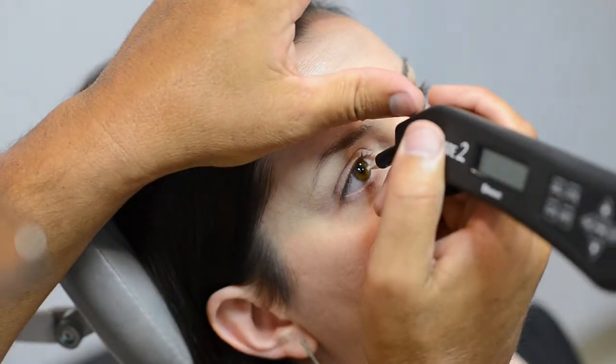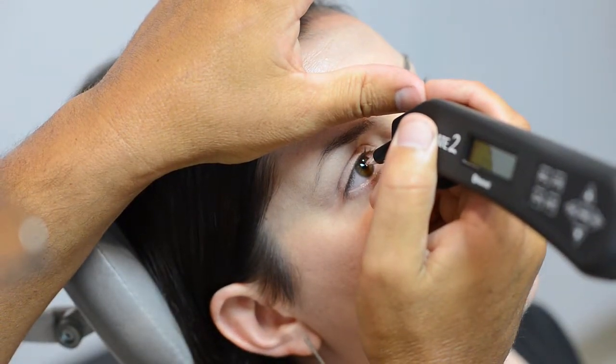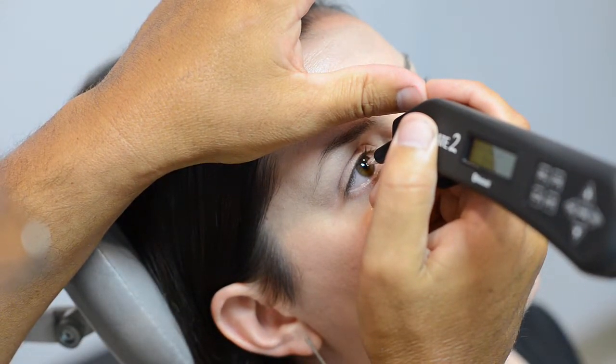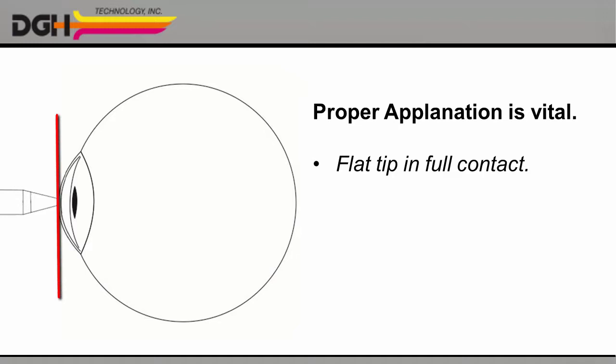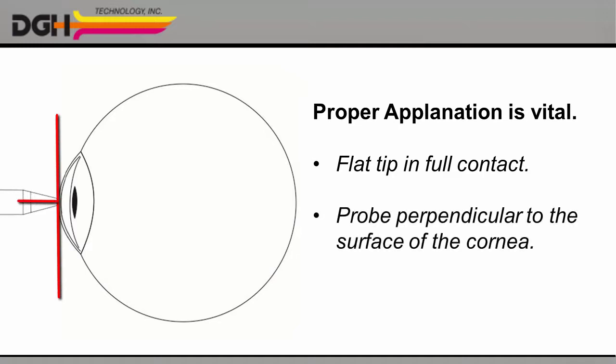Once the anesthetic has taken effect, you can gently touch the tip of the probe to the patient's cornea. Proper applanation is vital. That is, the flat tip of the probe must be in full contact with the cornea, and the probe itself must be perpendicular to the surface of the cornea.